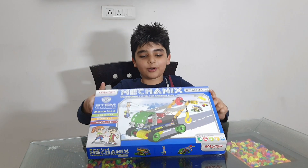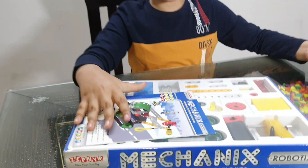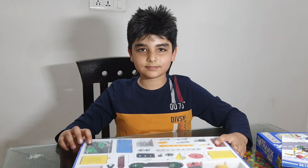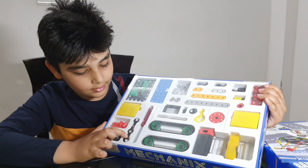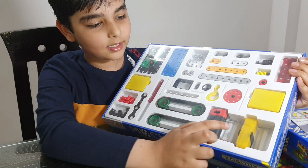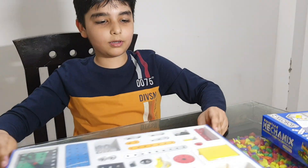It's a mechanics robotic set, so now let's open it. As you can see, it has a screwdriver and a wrench, some parts, some wheels, and a motor. We also have the engine, so now let's open all the parts.